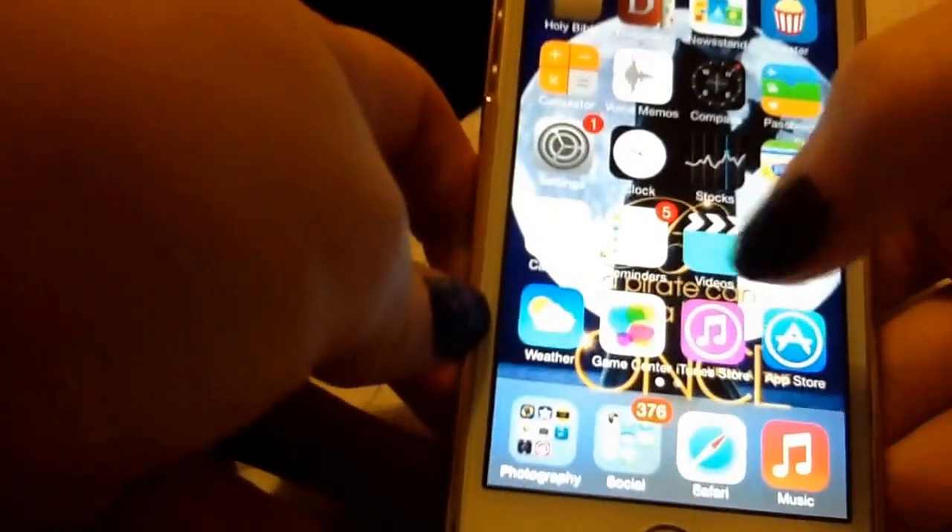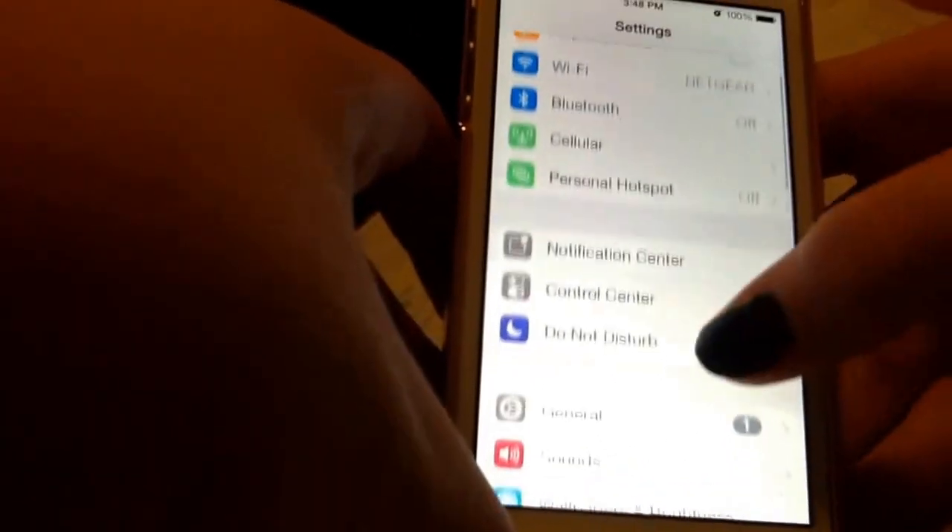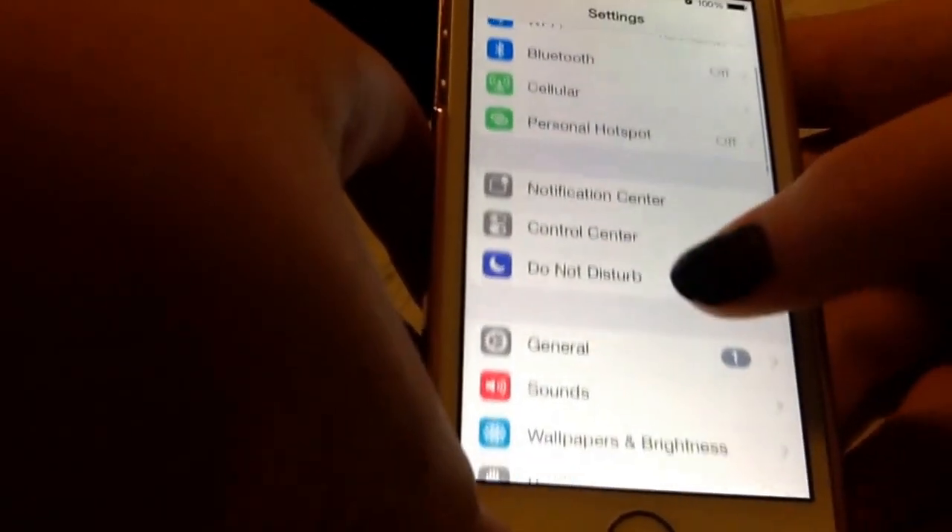I'm not sure how far it goes back, so if it's a really old device, then I'm not sure if it'll work, but I have the iPhone 5S and it works on mine.